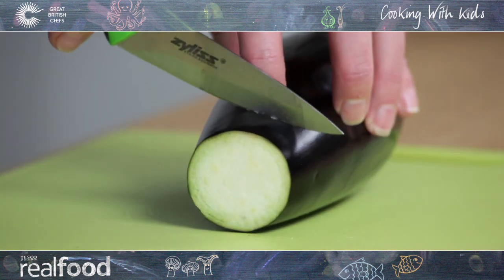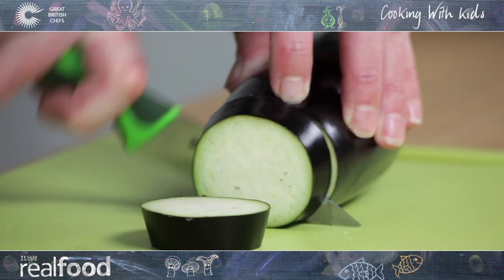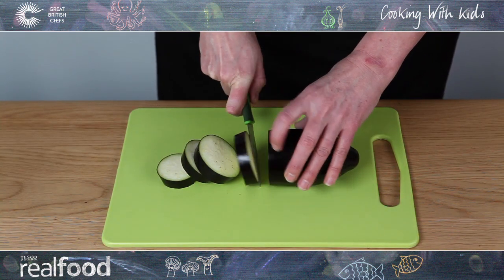Cut the aubergine into rounds of even thickness. Hold the aubergine firmly and remember when using a knife to keep your fingers away from the blade.